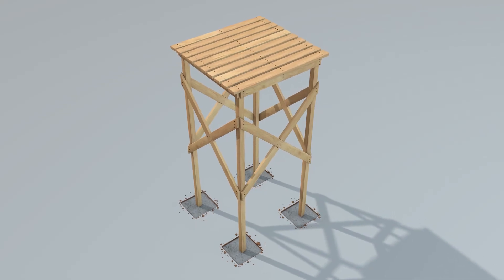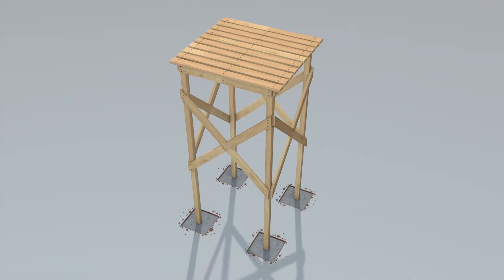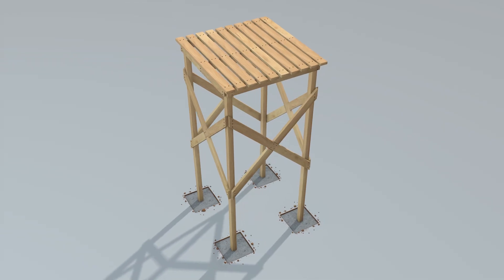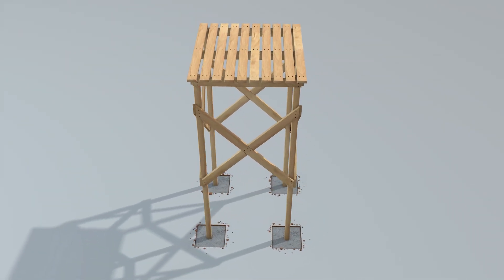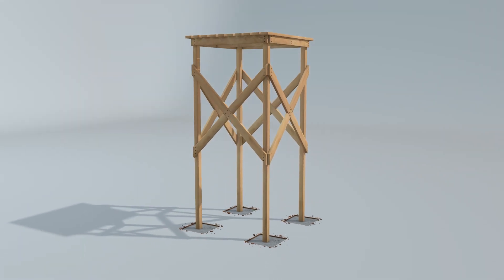Before we install the tank, I'll quickly show you how to build a wooden tank stand. Depending on what you're using it for, it's best for the stand to be high enough to generate enough water pressure. The higher the tank, the greater the pressure. In our case, the stand will be 4 meters high, which is perfect for both household supply and irrigation.